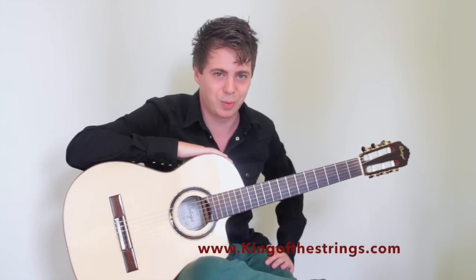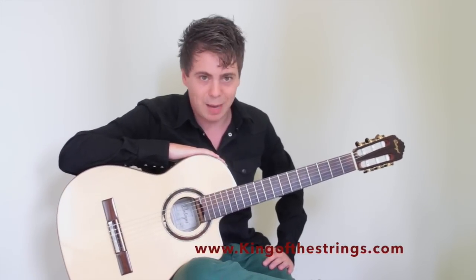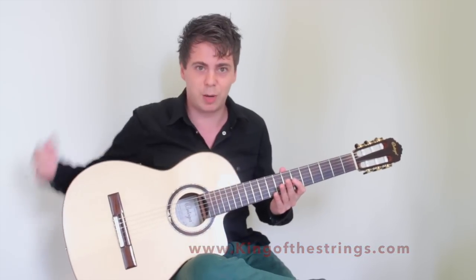Hello and welcome to the first guitar lesson of kingofthestrings.com. This is a lesson for absolute beginners, so if you've never held a guitar before, this is the right place.